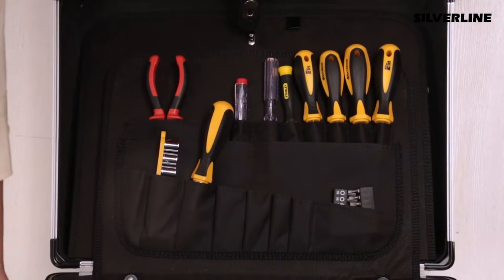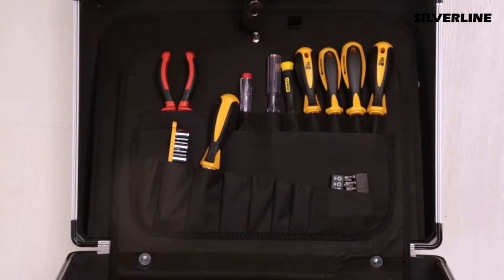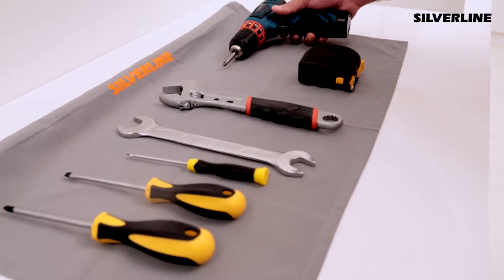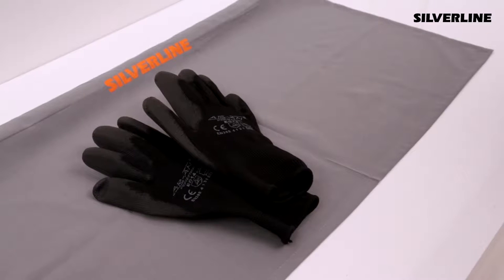The equipment used during installation should be put on a protective cloth to avoid any harm to the kitchen and the furniture. Safety glasses and gloves should be used during drilling, cutting and other processes.